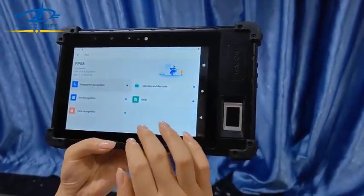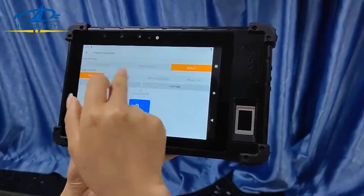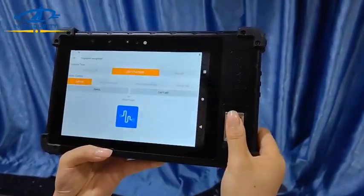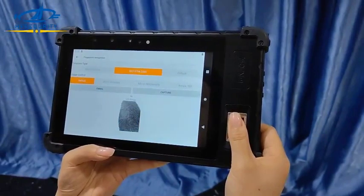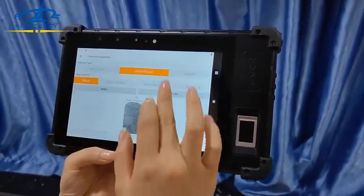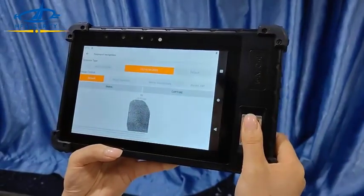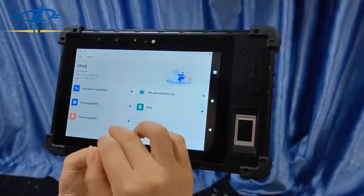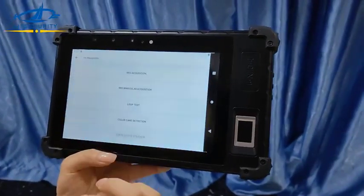Let's test the fingerprint first. It supports N5 and ISO standards. You can see the capture is ISO standard — very nice. And also the NFC card. Now I'll show you the iris.